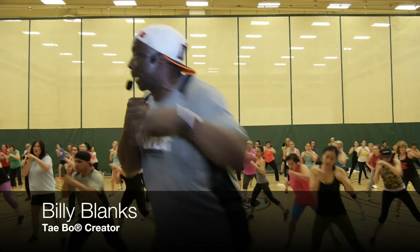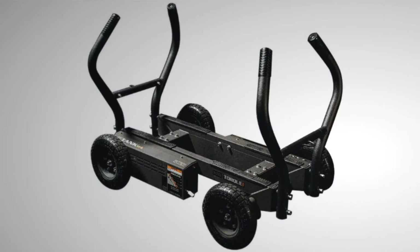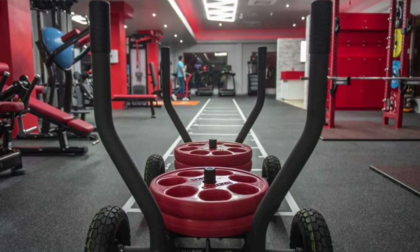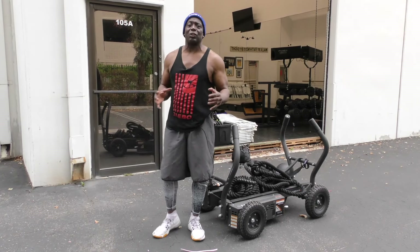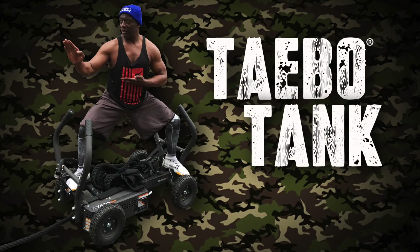Hey guys, I'm Billy Blanks, the Tae Bo curator. Look what I added to my workout — it is the M4 Tank. I'm telling you, this thing is really awesome. If you want to build strength, flexibility, cardio, power — everything. I'm talking about everything that you want to do. This is what we call the Tae Bo Tank Boot Camp.